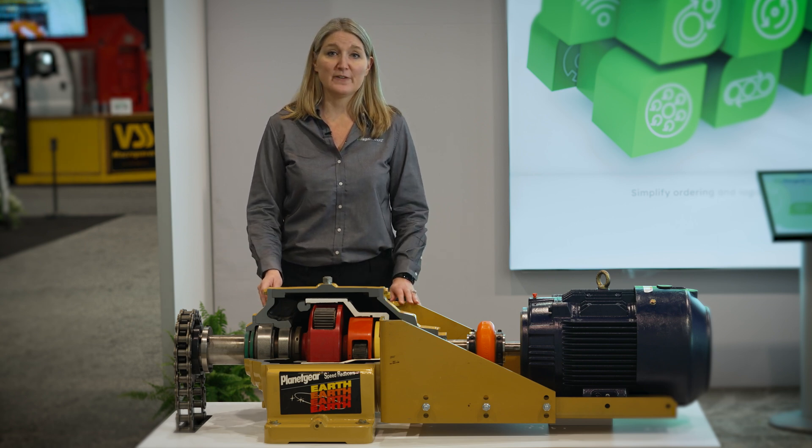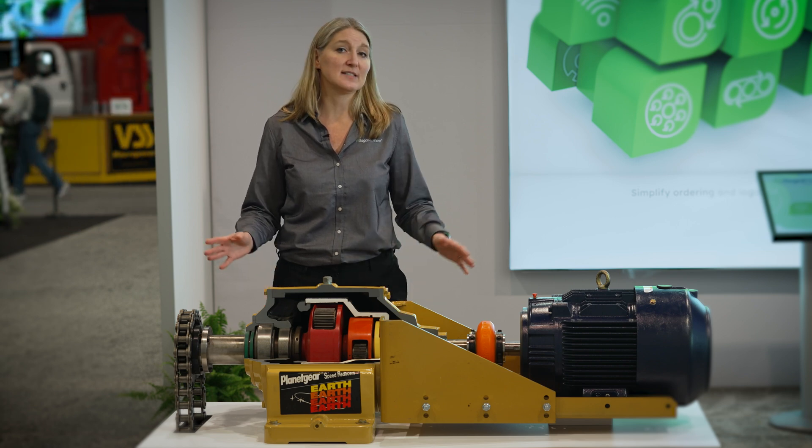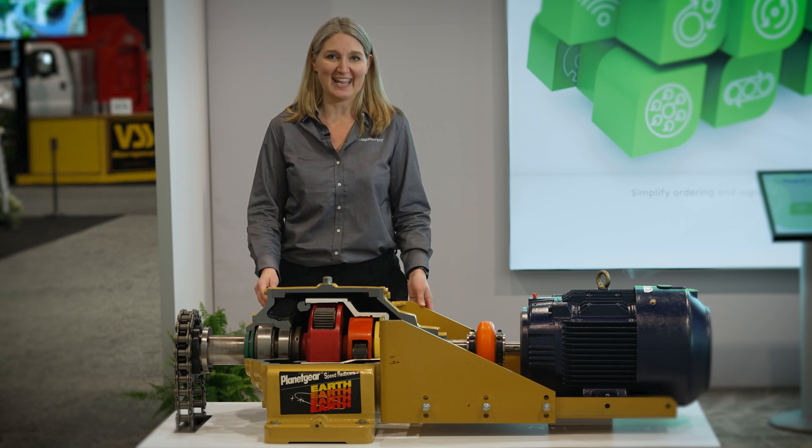I recommend that you visit regalrexnord.com and our powertrain specific site to find out how we can deliver this full assembly to you today. Thank you.